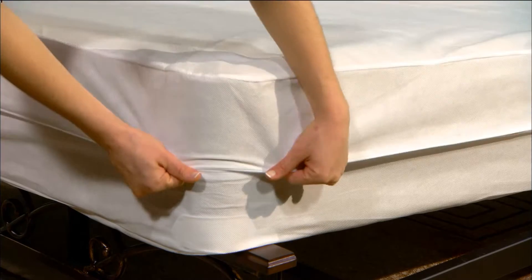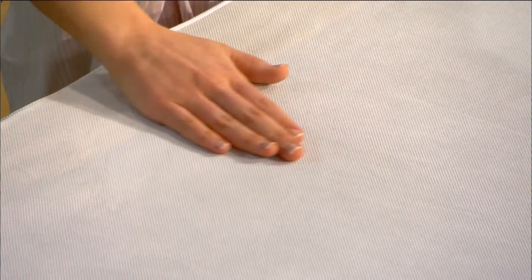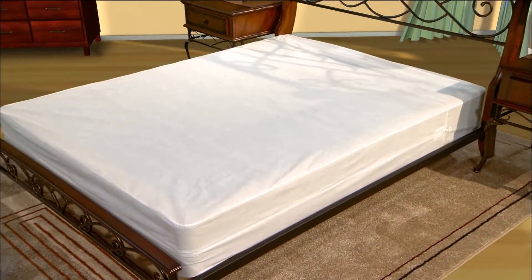To experience the full benefits of the bed bug protection kit, begin by installing the bed bug proof box spring encasement. Made from a durable, non-woven fabric, this encasement will protect a primary hiding spot for bed bugs.